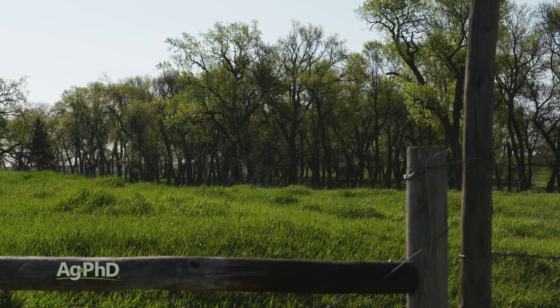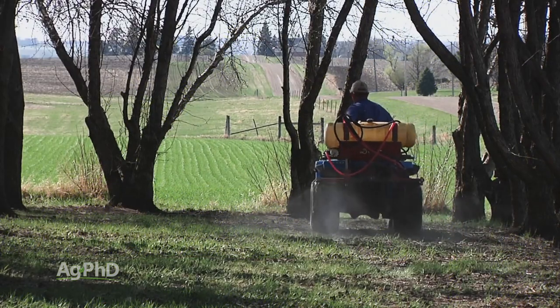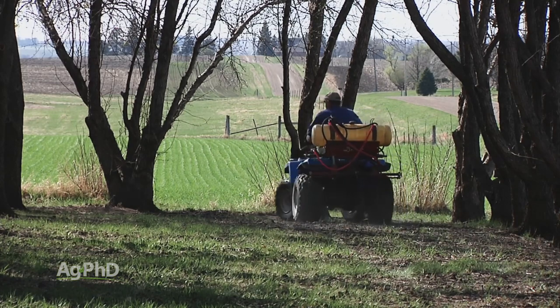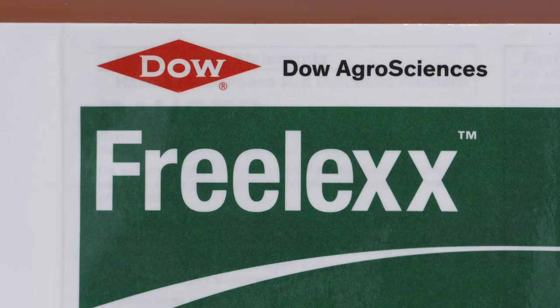Here's the trouble: if you're in a shelter belt, you can't permanently eliminate buck brush with one pass unless you're going to kill the trees around there, because Tordon and Chaparral are probably going to kill your trees in your shelter belt. That's why you might want to go with the 2,4-D plus crop oil method. If you have to go 2,4-D, I'd strongly recommend Freelax, especially if you're anywhere close to trees, so you don't have any of that volatility you deal with with the amines and the esters.